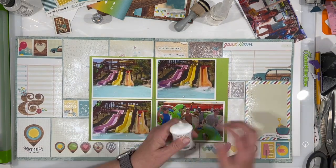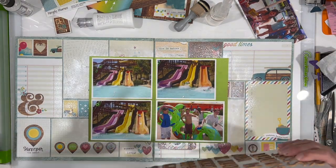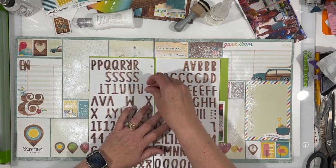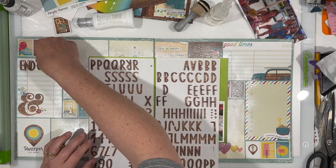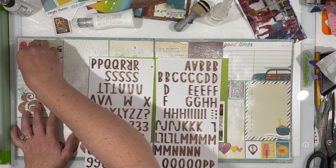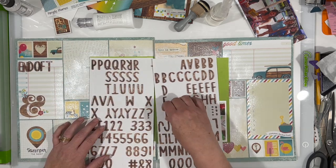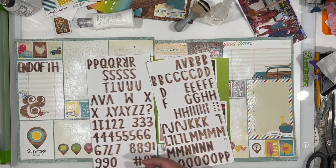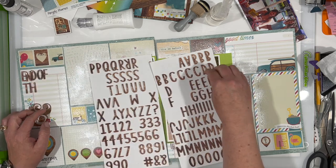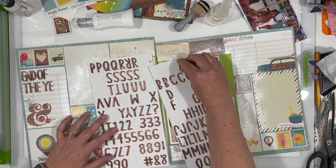I think it looks a lot better. You can still see all of those squared off edges but they're not so prominent, and it definitely allows the photos to be in the foreground rather than just melting into the background. It did warp some of those papers, but they were already adhered down with my ATG gun. What I did was I just took my liquid adhesive, the Nouveau Deluxe Adhesive, and stuck it underneath anything that was kind of popping up and held it down until it dried. The Nouveau Deluxe Adhesive dries very quickly and it's clear and matte - it's an excellent glue. I highly recommend it. It is my liquid glue of choice.